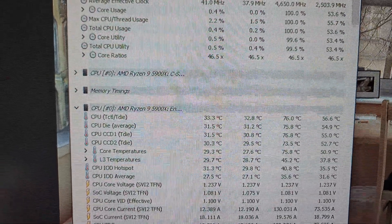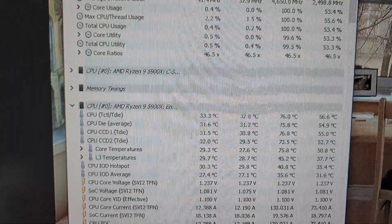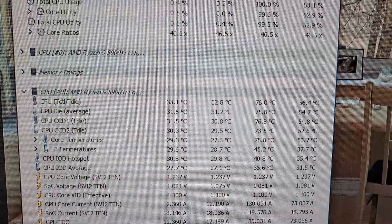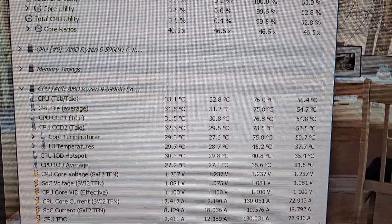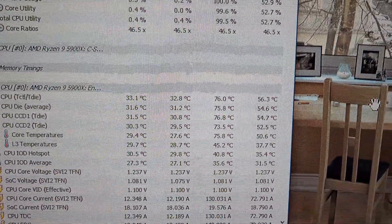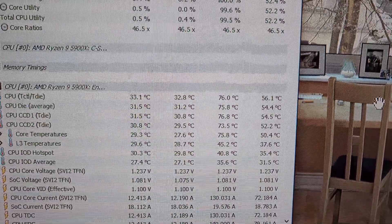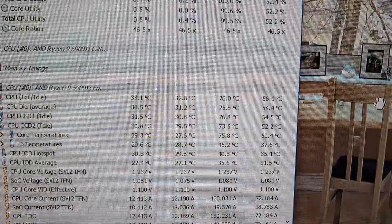I've just completed another 10-minute Cinebench run and this is interesting. The minimum of 32.8 is a little bit cooler than the other fan configuration, but the max temp is 76 degrees — about three degrees warmer than the previous fan setup.